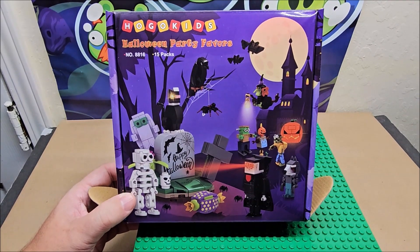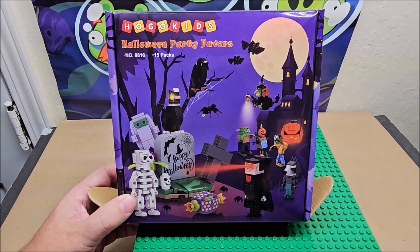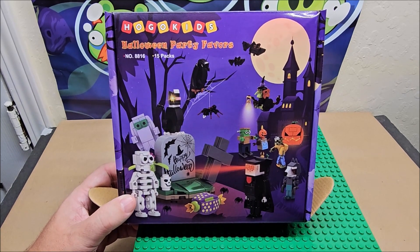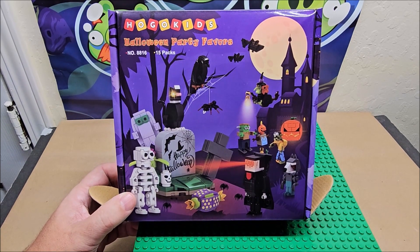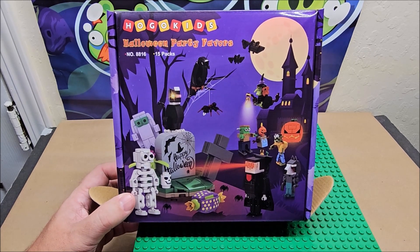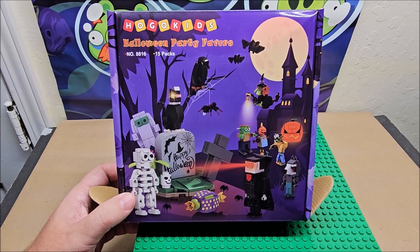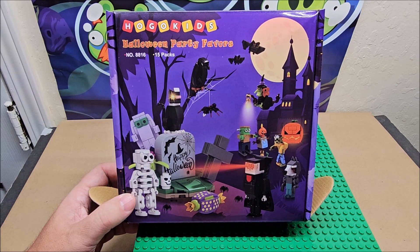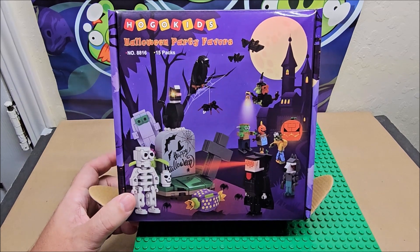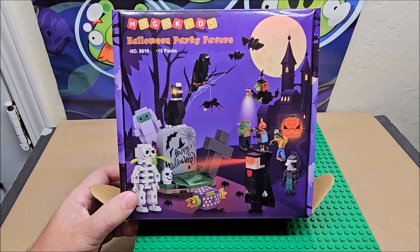Hi, welcome to my channel. We are looking at Hugo Kids Halloween party favors, number 8816, 15 packs in a box. There's actually more than 15 because you get a spider pack — we already watched that one. How I'm laying out the videos, they're not numbered or anything. It's how I'm pulling them out of the box — the box might look fuller or lower depending on when I film them. They're going to be basically like 16 days in a row, kind of like an advent calendar.